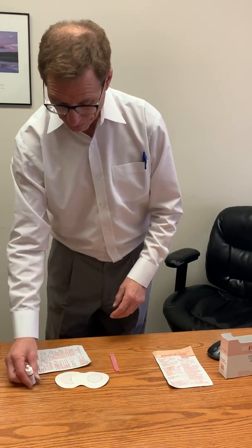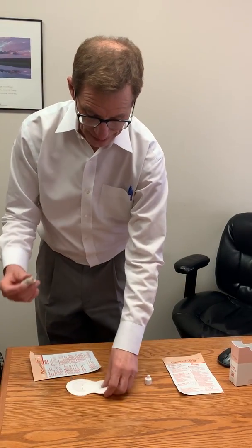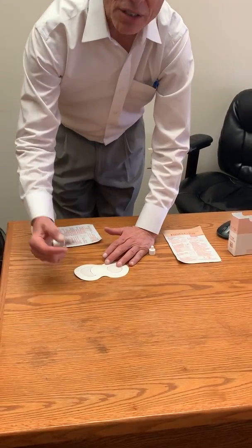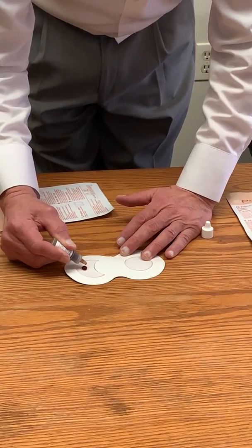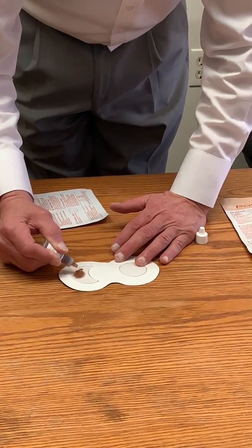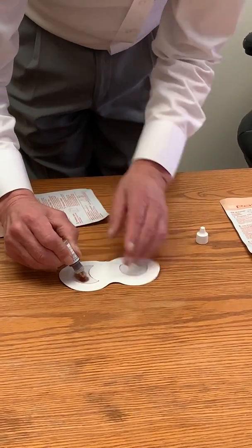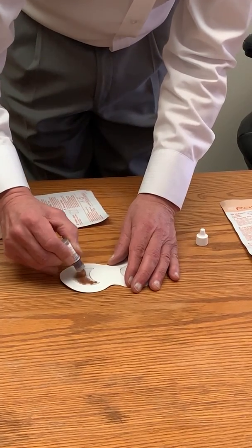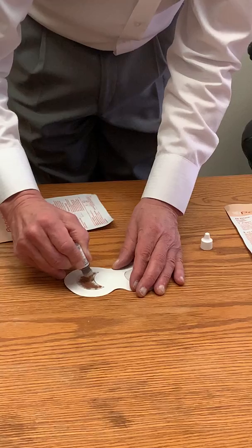So what we do is take the NAD and apply 20 drops as follows: 1, 2, 3, 4, 5, 6, 7, 8, 9, 10, 11, 12, 13, 14, 15, 16, 17, 18, 19 — and then 20.